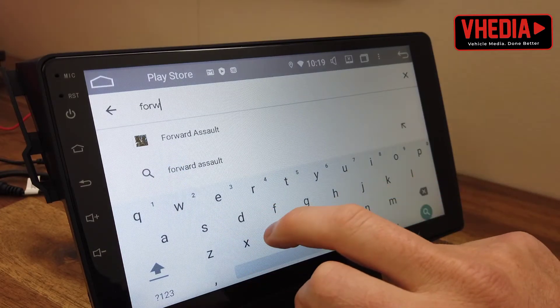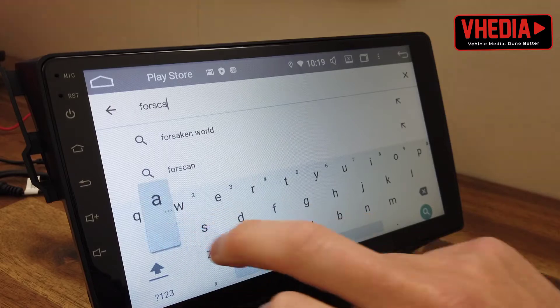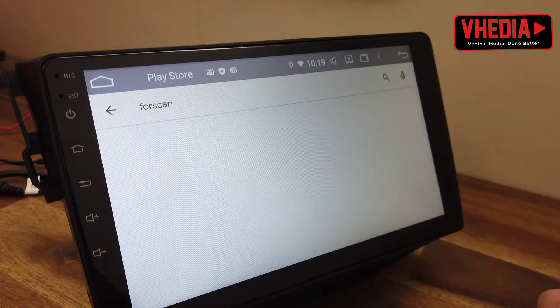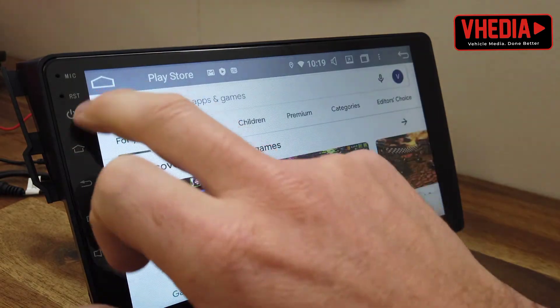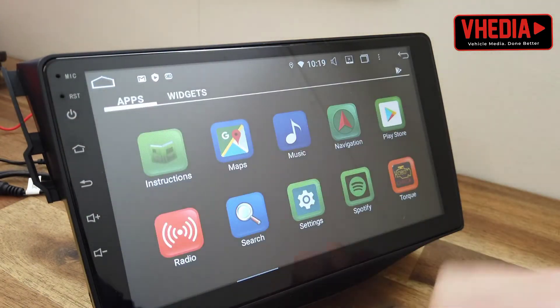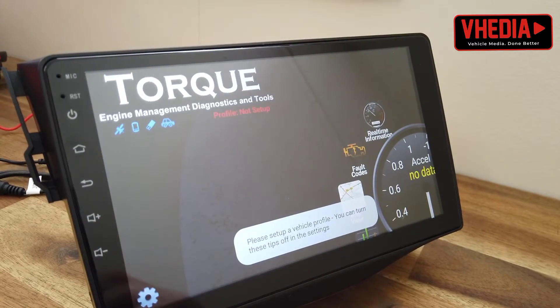Forscan is a great piece of software — it costs $10. A lot of OBD2 apps range basically from $3 to $10. Once you've got your app, you want to open it up.